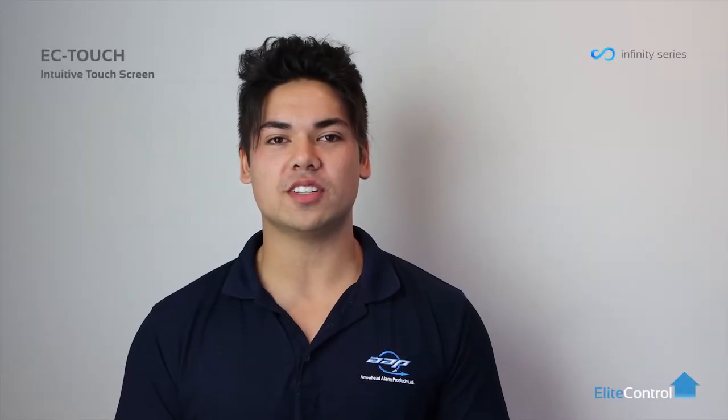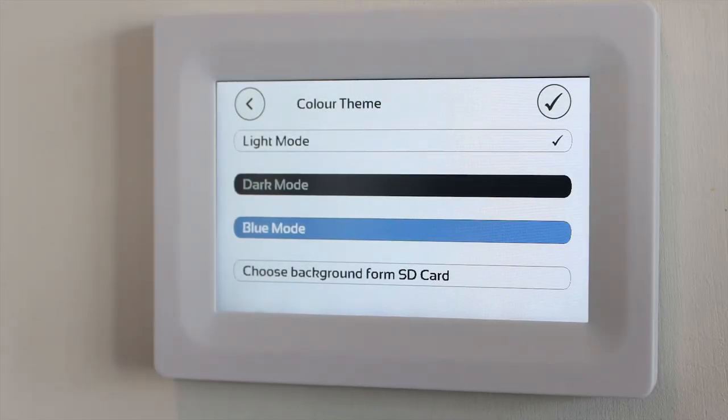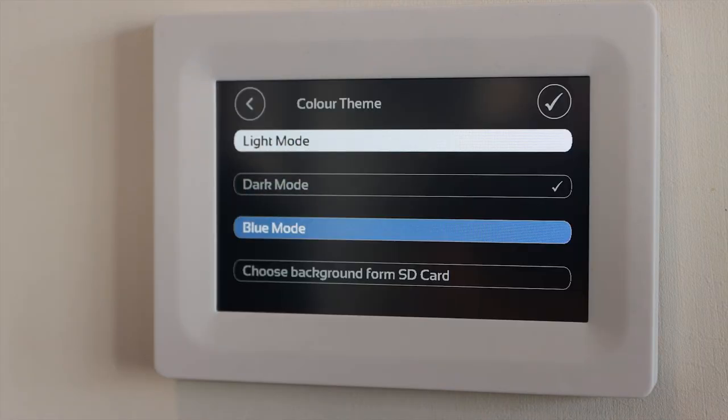Hi, I'm Wondre from AAP New Zealand, manufacturer of Elite Control Security products. Today, we're going to be looking at our new Infinity Series touchscreen, which is available in white or charcoal. There are three background themes available, including light, dark and blue mode.